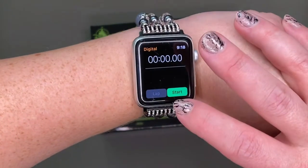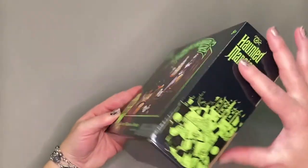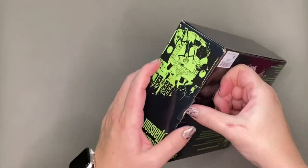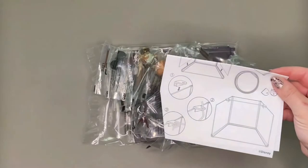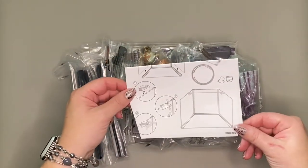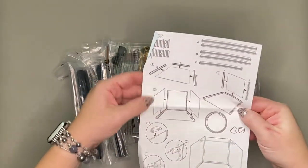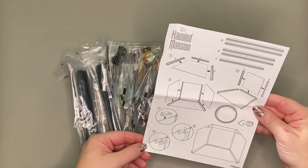I'm going to try and mirror the same format that I did in the last video, so I'm setting a timer so you can see approximately how long it took me to put this one together. I'll speed up the unboxing part here. Just like in the other package, everything is individually wrapped and we get a set of instructions that have no words or explanation — just an item list of materials with some pictures to follow.